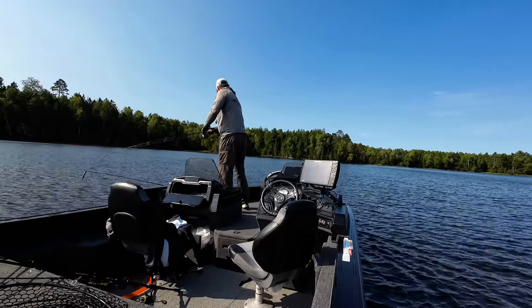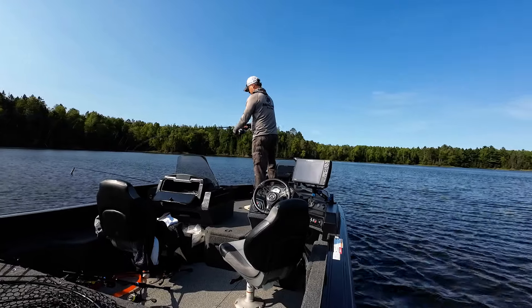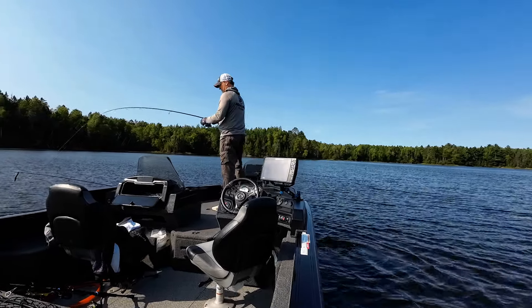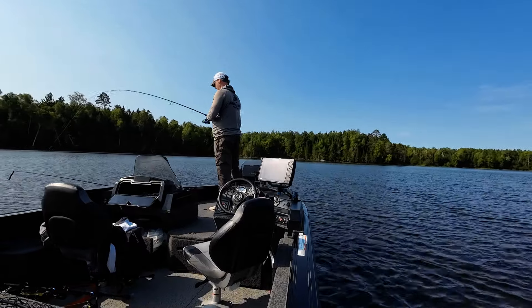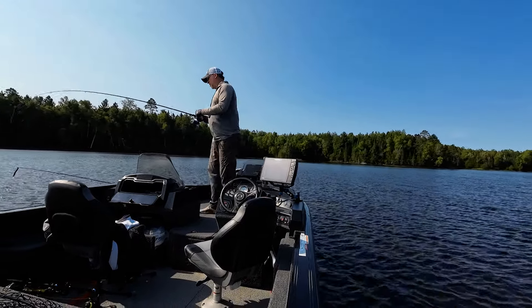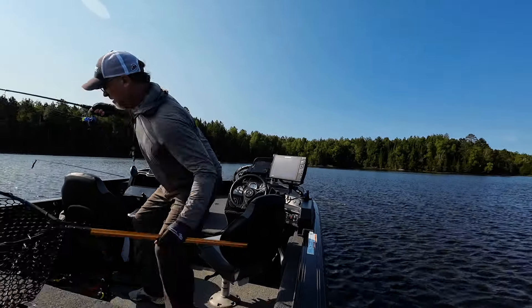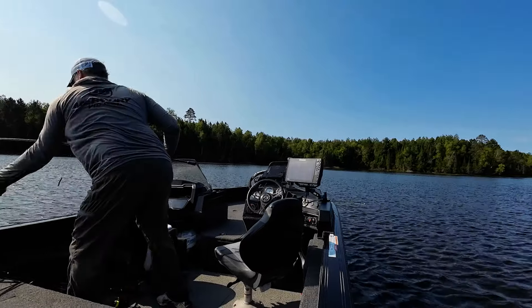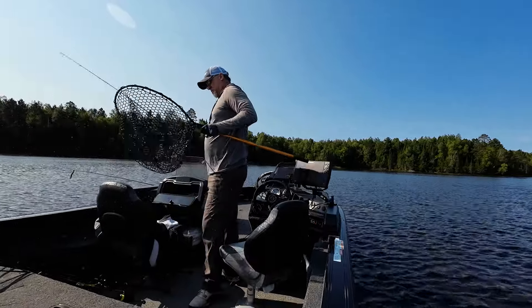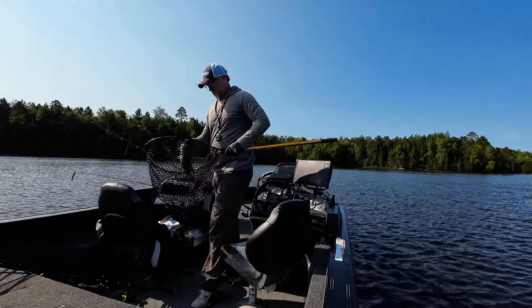Everybody knows that in the fall time minnows are starting to school up and the bass school up as well to feed on them. They'll push them to the back of pockets, get them out on flats, out over deep water. The jig minnow is one of the most popular ways to go after fish, especially with forward-facing sonar, but even if you can see fish schooling and throw a jig minnow out there, you can get bit.